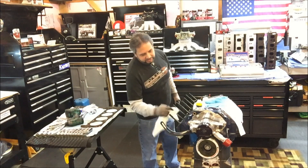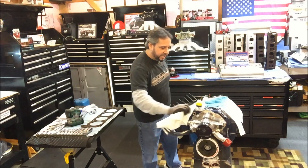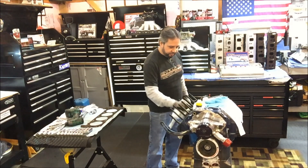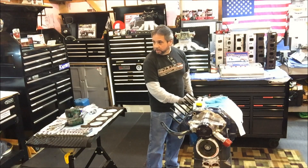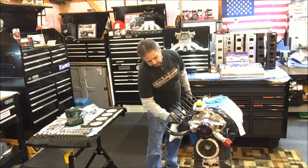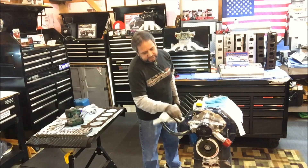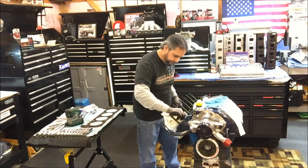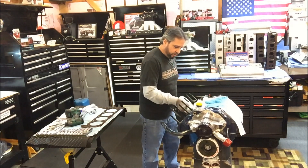One thing I've learned is once you take something like that apart and take the head off, you want to get the deck cleaned up. Wipe it off and make sure you get oil on it or some lubricant like that cheap Walmart spray I have. The last thing I want is surface rust on the deck — this thing looks choice, and so do the cylinders.